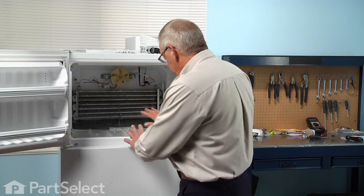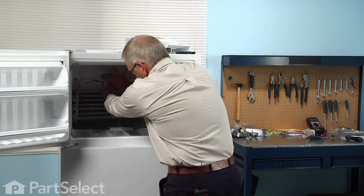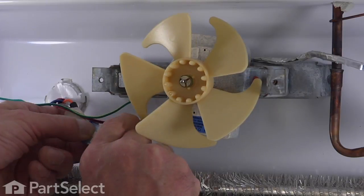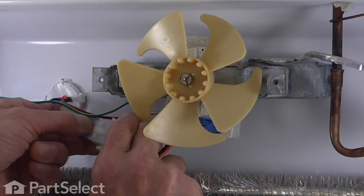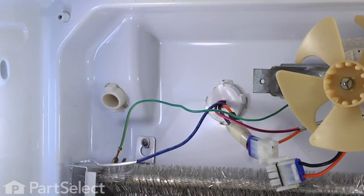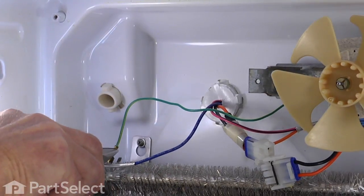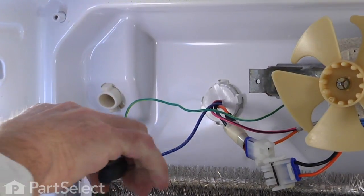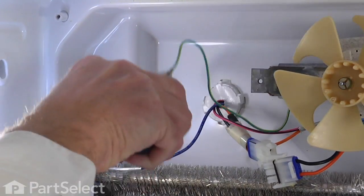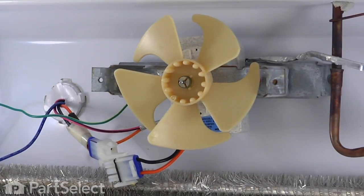With the evaporator cover off, we have access to the components. Our next step is to disconnect the fan motor — depress the two locking tabs on the side of the wire connector and disengage it. Then, with our needle nose pliers, remove the ground wire from the end of the evaporator mounting bracket, and remove the two Phillips screws that hold that bracket to the back wall.